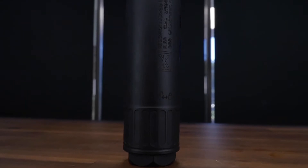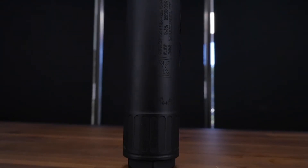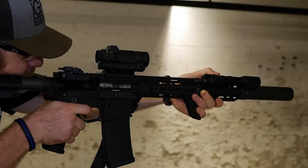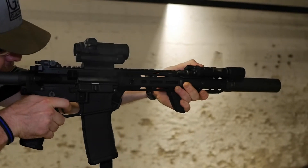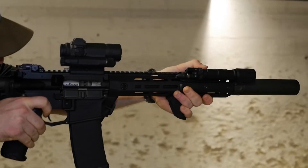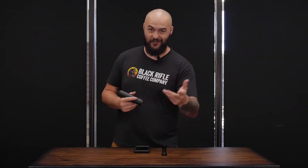What made the OSS and now the Huxworks so prevalent is their flow-through technology. The main purpose of this flow-through tech is to cut down on the back pressure coming back into your gun, and there are several benefits attached to having a low back pressure can. Mainly, there's less toxicity and less gunk and material coming back through back pressure into your system — your gun, your gas system, your upper receiver.